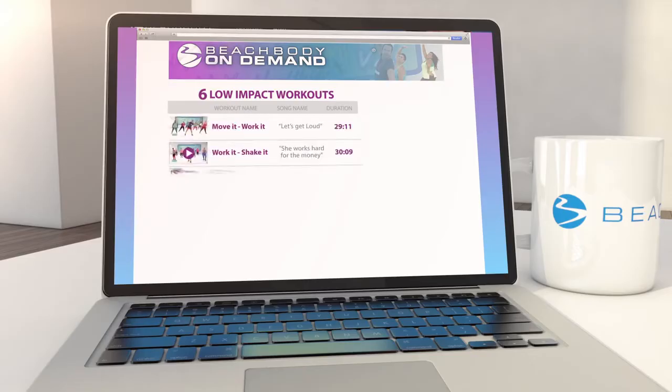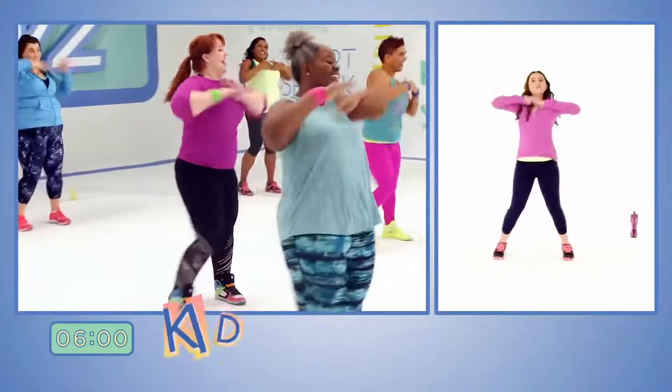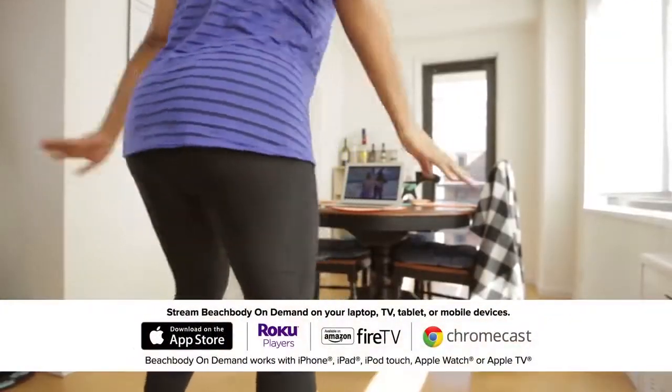They give you everything you need: six workouts, calendar, quick start guide, nutrition guide, and journal. And we want your kids to join the party too, so we've added a EU V2 Kids channel available exclusively on Beachbody On Demand. So now you and your kids can get moving, and you can stream it to any device, including your TV.